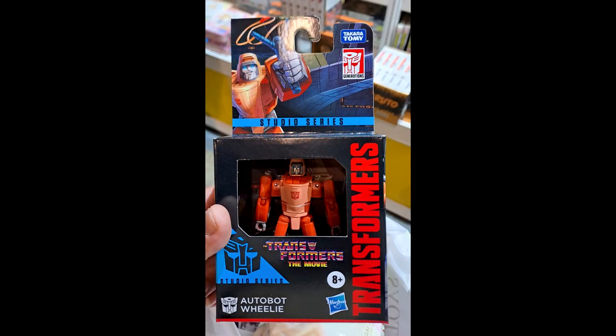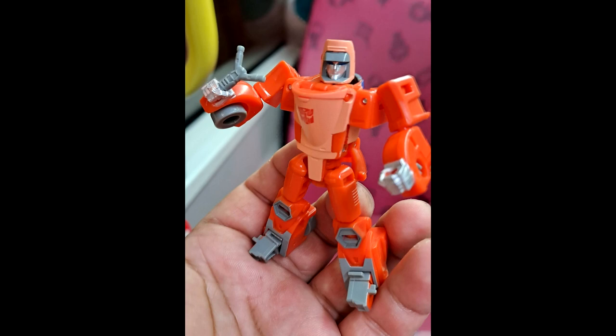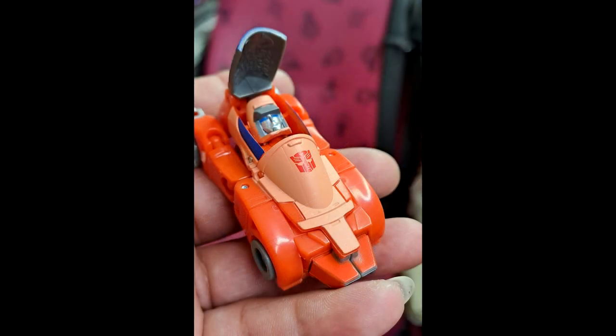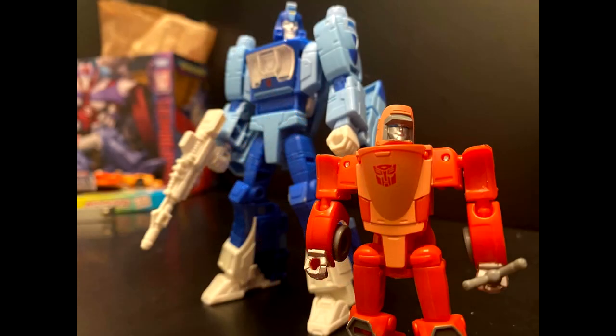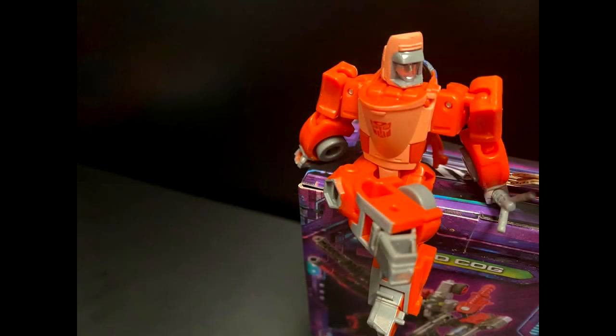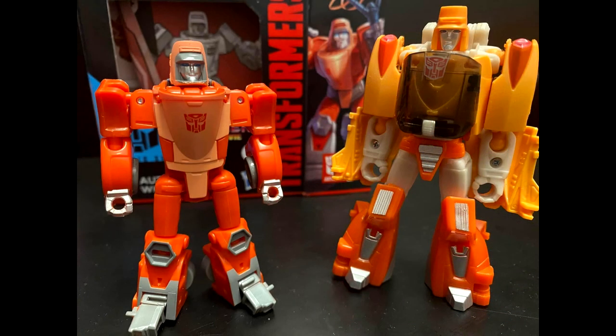We have in-hand images of Studio Series core class Wheelie. The figure was found in Taiwan — we've got clear shots of the packaging and both modes. He's pretty articulated and comes with his little slingshot as a bonus. I think it looks a lot better than the Titans Returns version and definitely better than the one packed with Grimlock. I'm going to pick this one up.